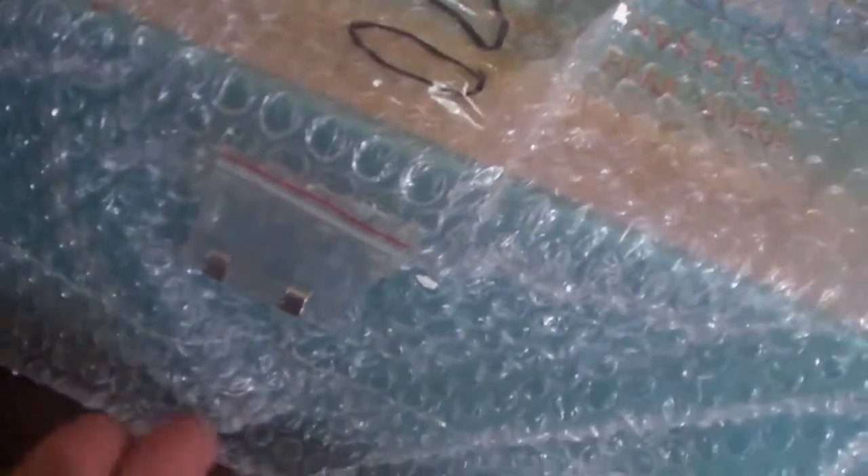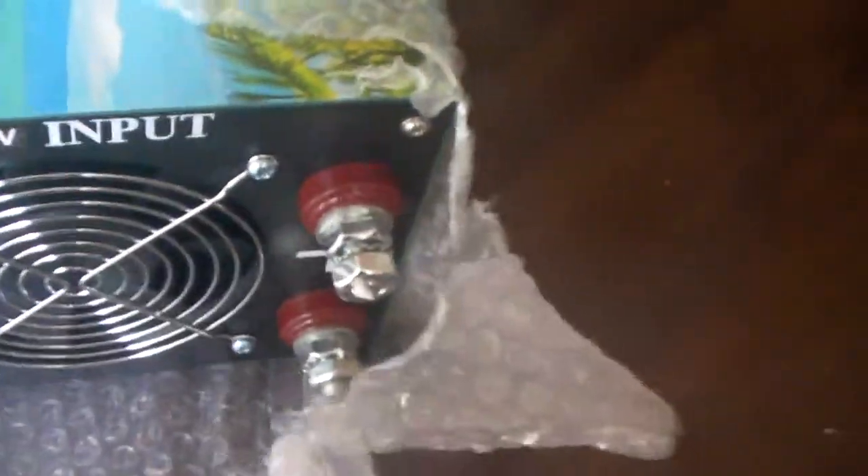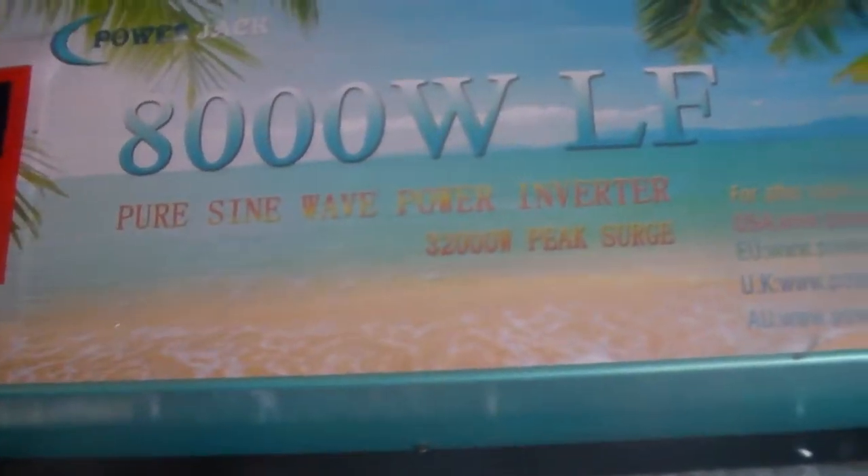Looks like there's some extra fuses taped to the side of this thing. Wow, these battery terminals are just massive — about the same thickness as my index finger. Two positives, two negatives. It says 8,000 watt low frequency pure sine wave power inverter by Power Jack.